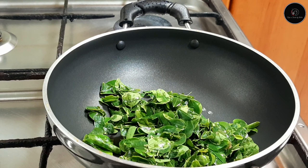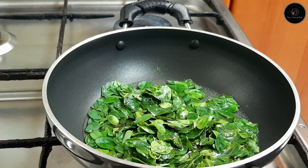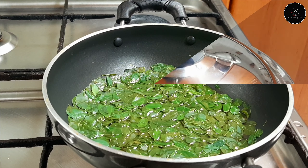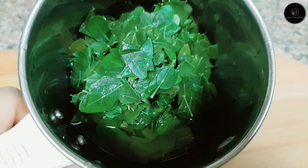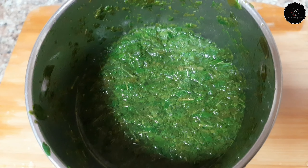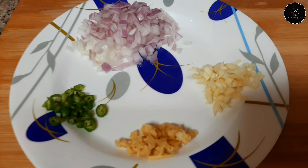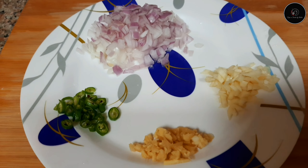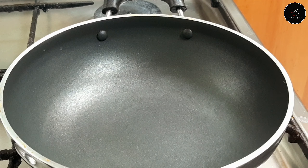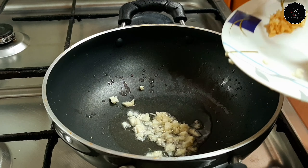I am going to make a sauce pan on low to medium flame. Add in a small bowl and add the water. Now put the ingredients into the top. Put a small piece in the pan on low to medium flame, 2 tbsp.